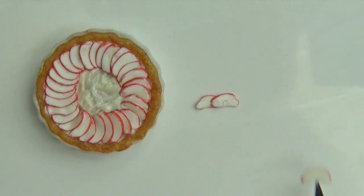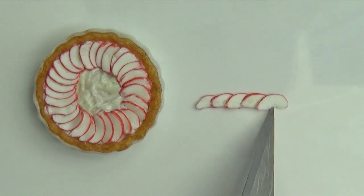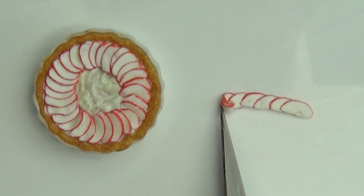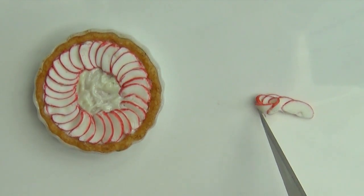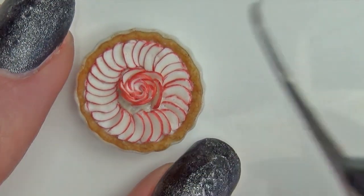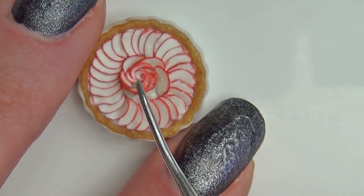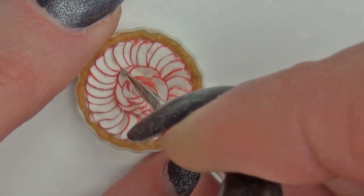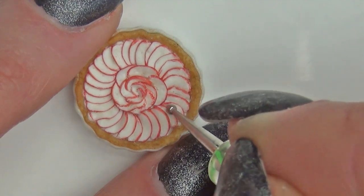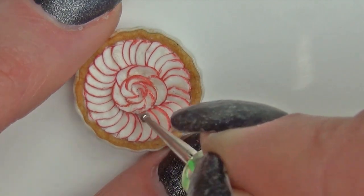To make the rose, stack some slices on top of each other in a row and then roll them up. Make sure the slices are stuck down and then bake completely.